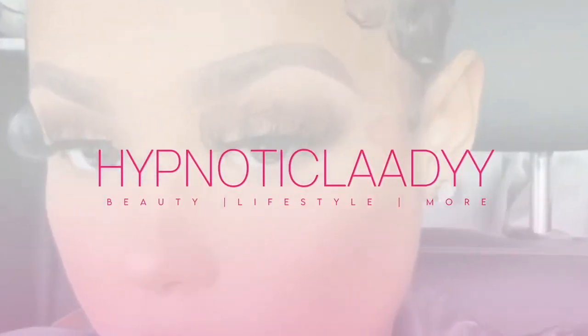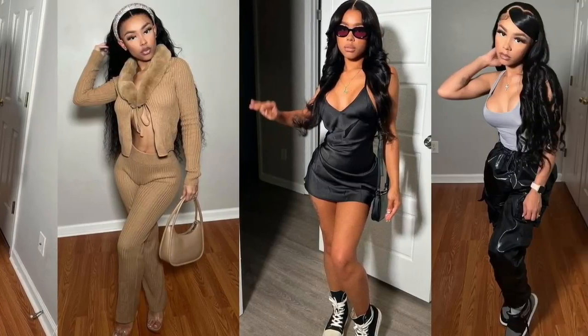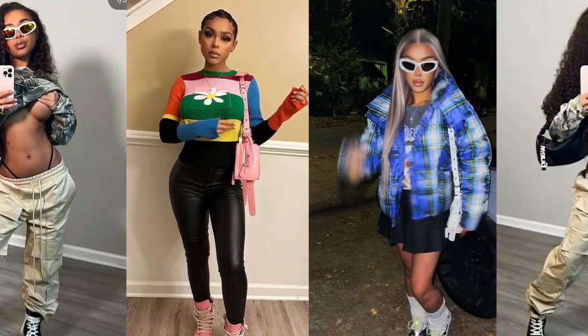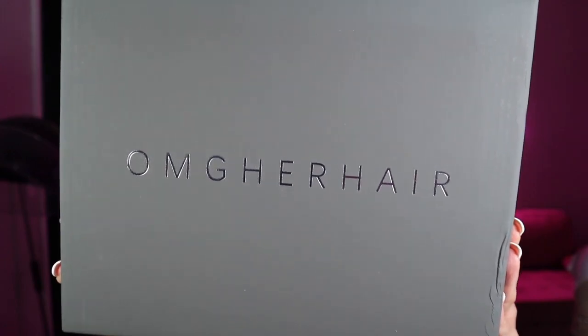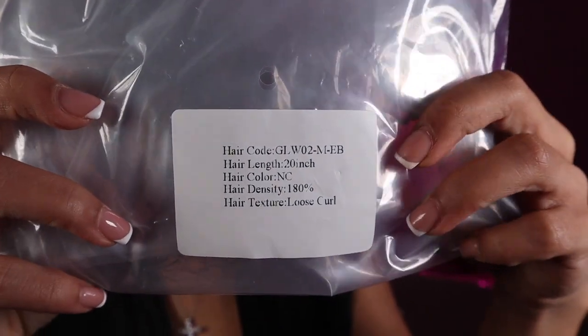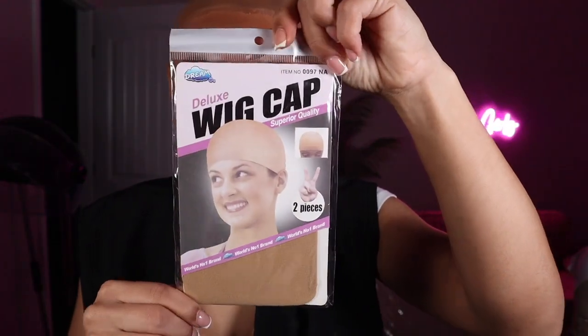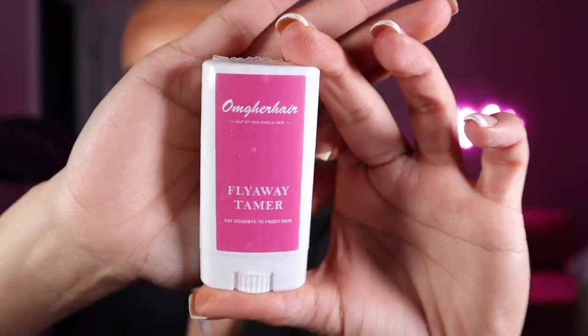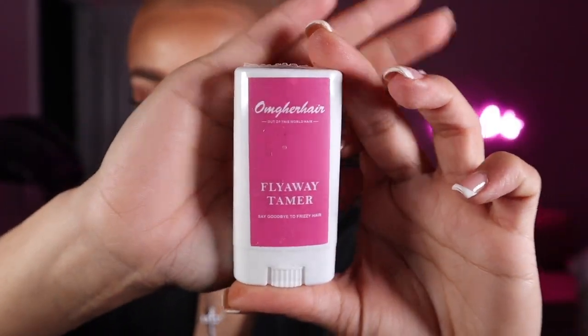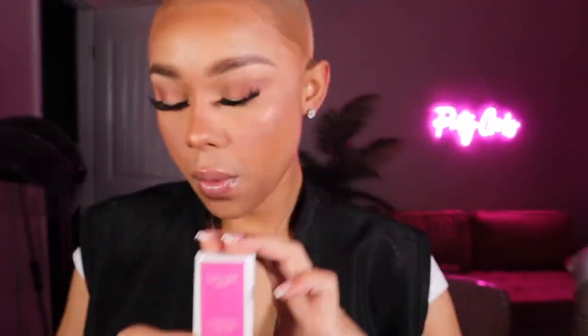Jumping right in — I'm working with the one and only OMG Her Hair. Of course they sent me a silk drawstring bag, a wig cap, adjustable elastic bands, an edge control brush, wig clips, and a wax stick. They come clutch with the care package — you don't need anything else.